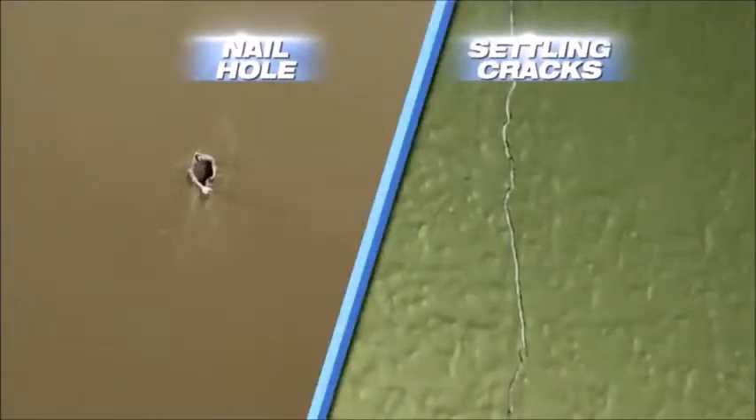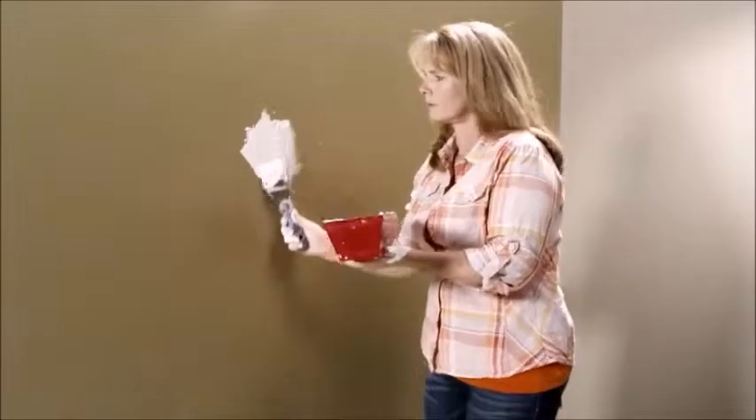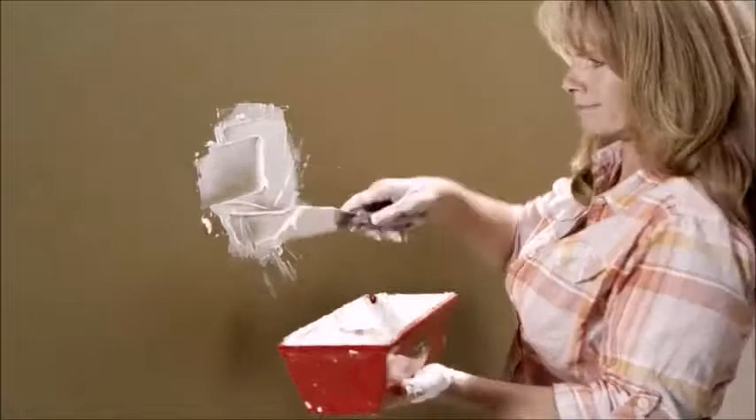Oh no! Nail holes, settling cracks, and door dings in your wall are a disaster, and regular paste spackling is a time-consuming mess.